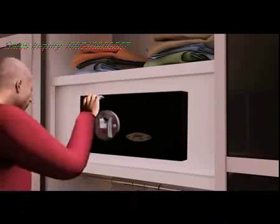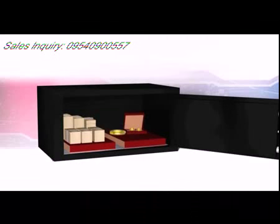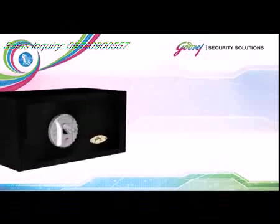A compact and sleek safe, it's ideal to protect money and jewelry at home.